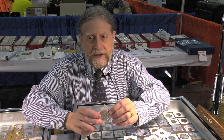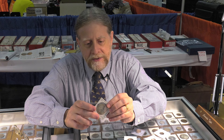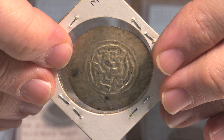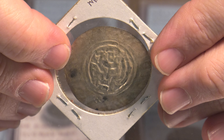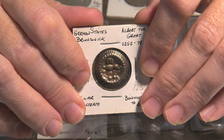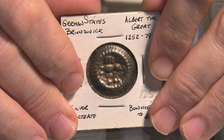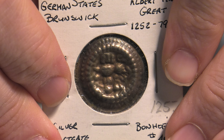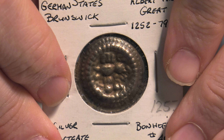This one depicts a ruler seated, very linear — it's from Germany, from the 1200s. This other one is much easier to see: you have a lion on it, from Brunswick. The lion is a symbol of Brunswick at the time, and it's in very, very deep relief.